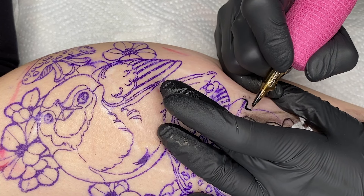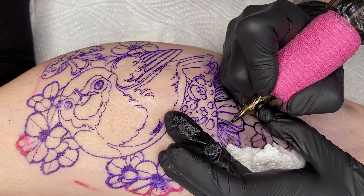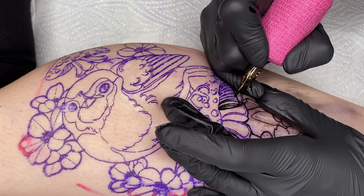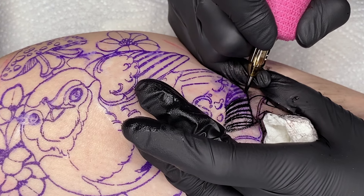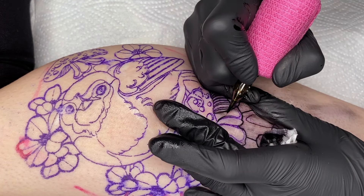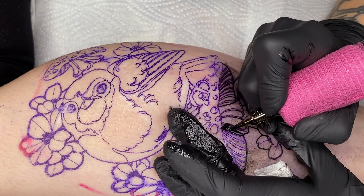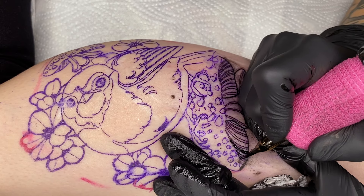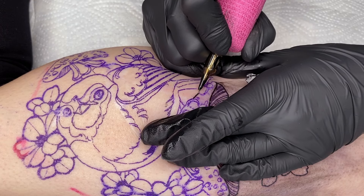Since you had some questions about the machine and needles after the last video, I'd like to introduce you to my setup. I've been using the Hawk Pen with a 3.5mm stroke for years because I personally find it very comfortable to hold. For my next machine I'm considering a wireless one for even more freedom of movement, but for now I'll stick with my Hawk model. What's also very important to me is that the machine is not too heavy and doesn't vibrate too strongly, as it allows me to work with precision.